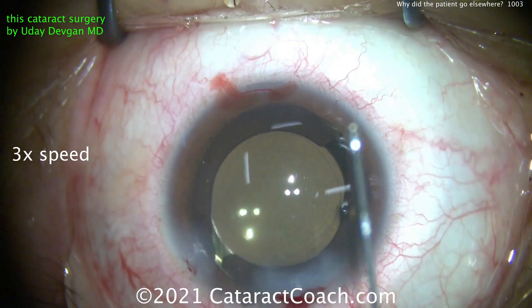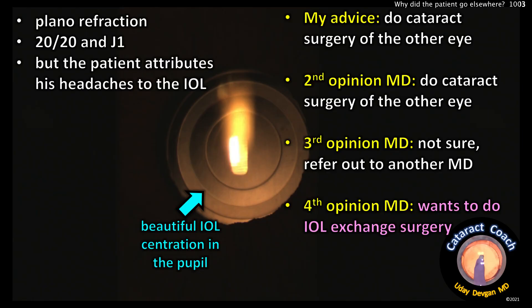Here's the outcome. Post-op, after a month of healing, the patient has an absolute plano refraction — 20/20 and J1. But the patient is having some headaches and attributes these headaches to the IOL. You can see a picture there of beautiful IOL centration in the pupil. So my advice was: let's just do cataract surgery on the other eye, because then you'll be balanced — both eyes will have the same vision. I think that'll help.